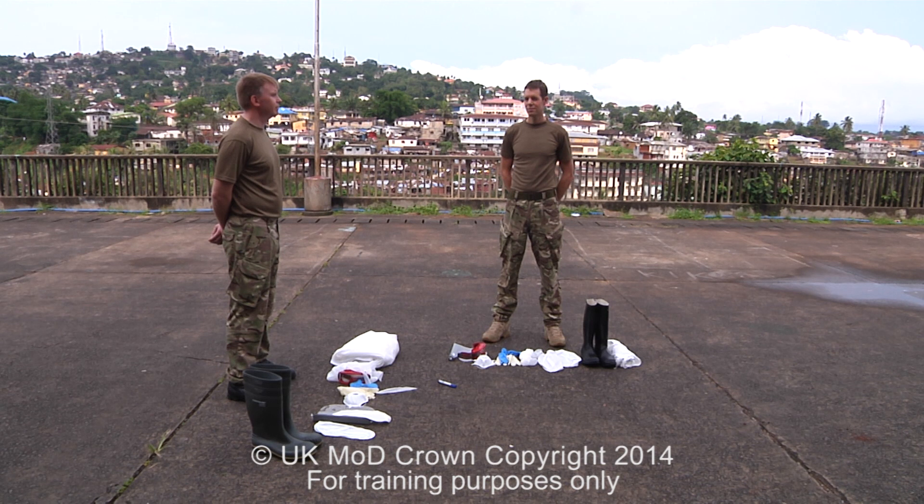For the purpose of this demonstration, we are wearing MTP trousers and T-shirt. Normally, we would be wearing a scrub suit.